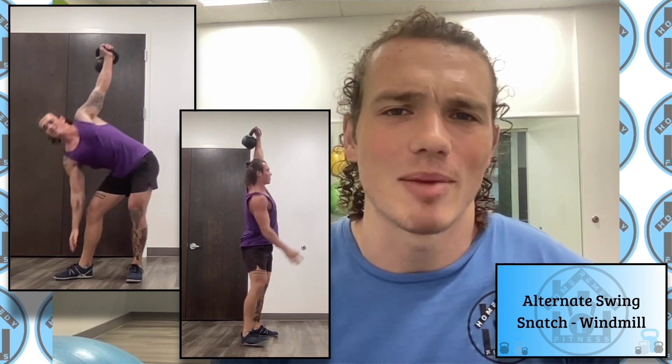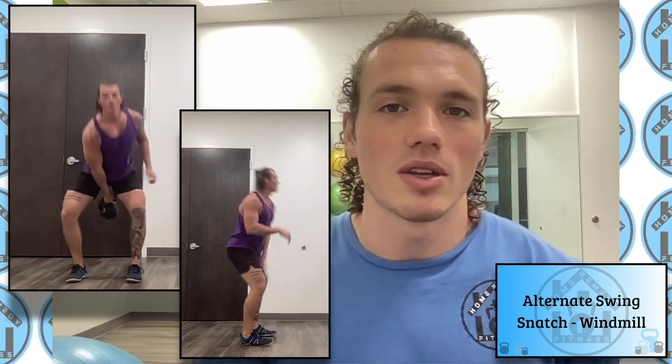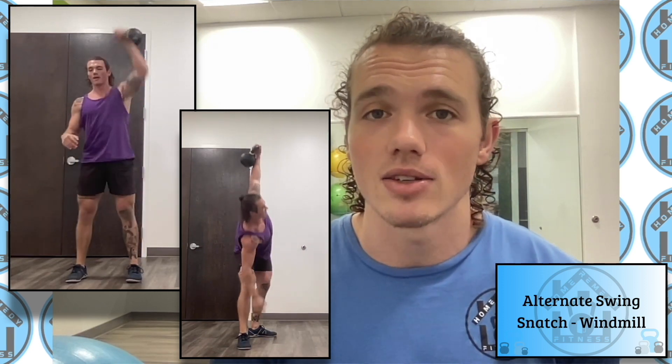One thing to take note of: keep your eyes on that kettlebell. You don't want it to get away from you, especially in that compromised position. We're all bent over — we don't want to swing it backwards, lose it, or get bopped in the head. Be very mindful of where it is. Picture a string attached to the kettlebell hoisted up to the ceiling — that's the image and positioning we're going for.